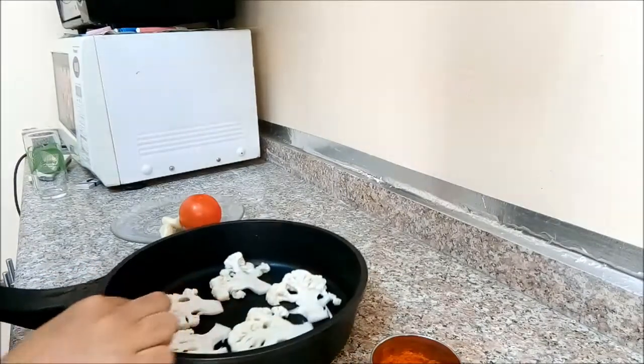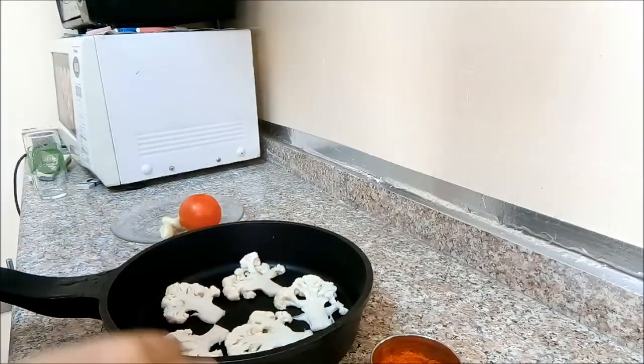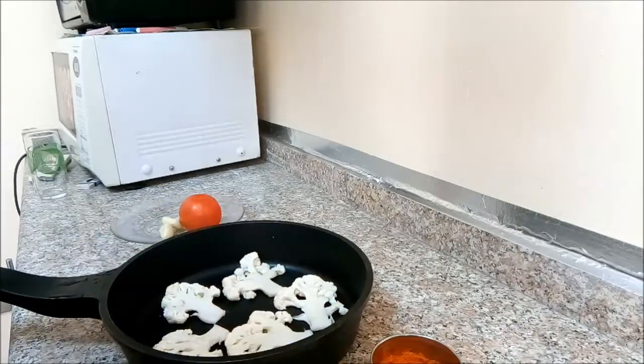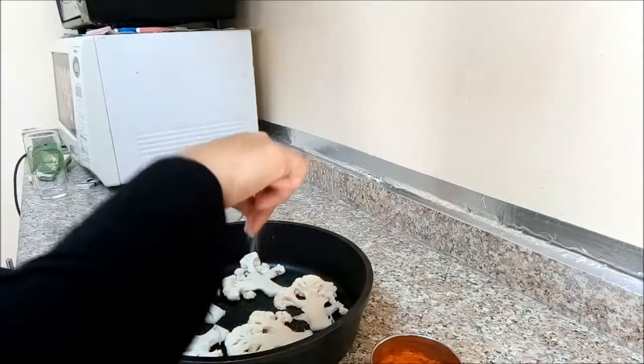I want to cut the cauliflower to get the color. Put it a little bit, then we will show you how it is done.